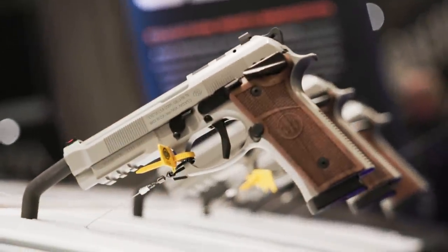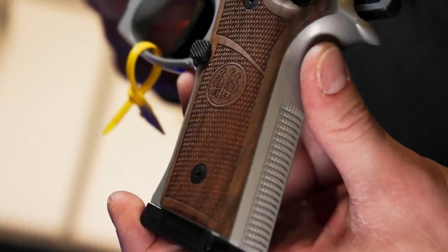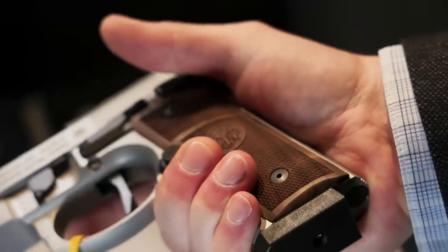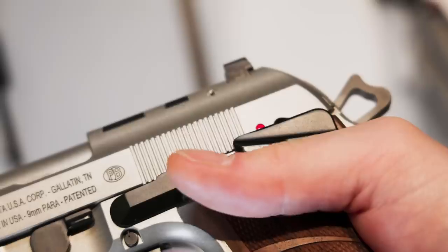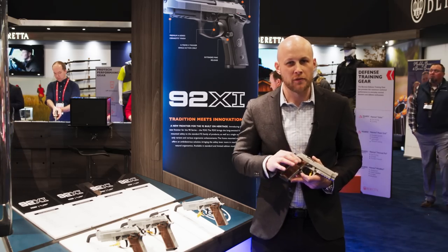What we have here is a 92xi single action only. We've got the 92 aluminum frame, vertex style. Moving up, we've got a Hogue walnut grip. We've got a reversible extended magazine. And then we've got the frame-mounted safety, which we know is something that everybody's been asking for for quite some time.